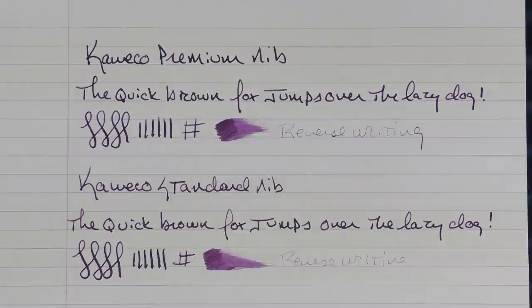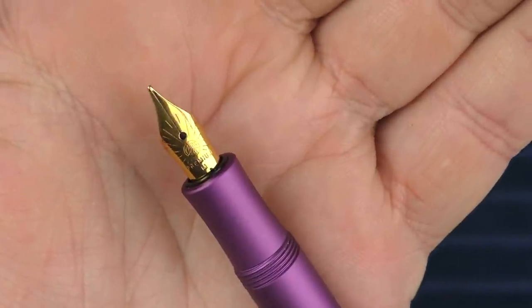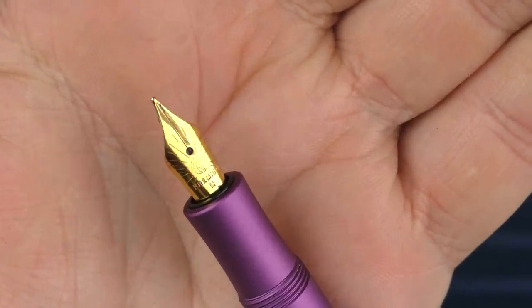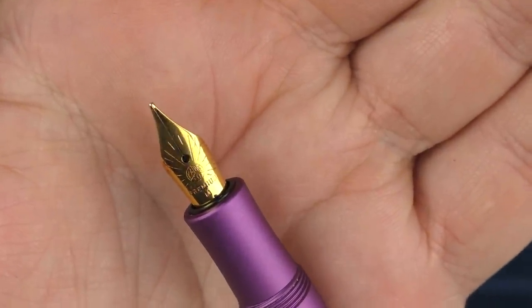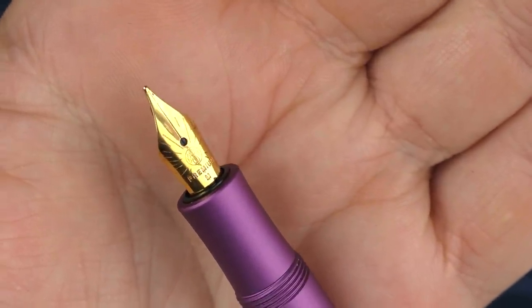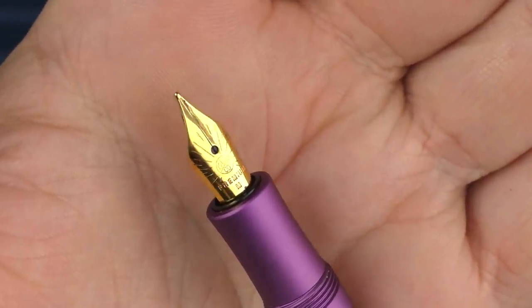They retail for $44. I do feel that if you're purchasing one of the more expensive Kaweco models, it's worth the investment. Their standard nibs are nice, but these Premium Nibs are very nice. And just one more look — this is what the gold plated version looks like. It's gold plated, not solid gold. When you're writing with it, it still feels firm like a stainless steel nib, but as I mentioned, it does feel considerably smoother.